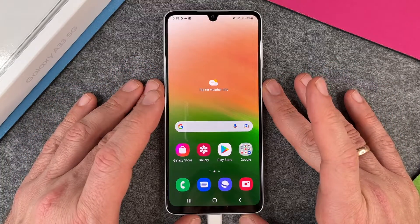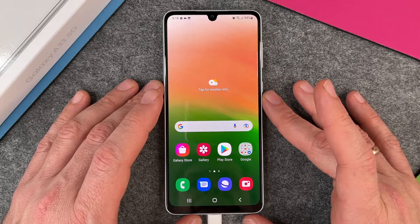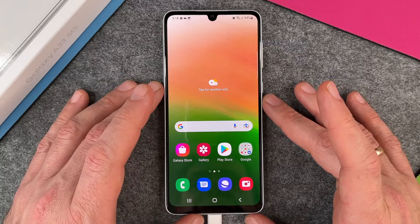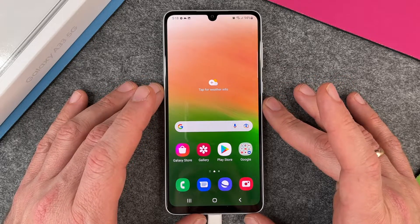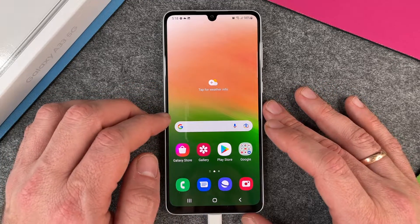Hello together. In this video I want to show you how to change your SIM pin on your Samsung Galaxy A33 5G. It isn't very easy because Samsung just tried to make it as complicated as possible, so I'll just show you the different steps.